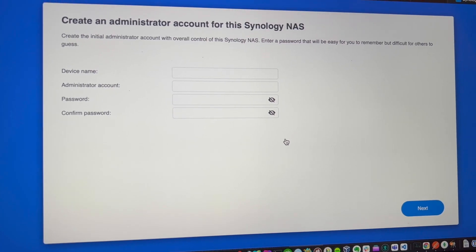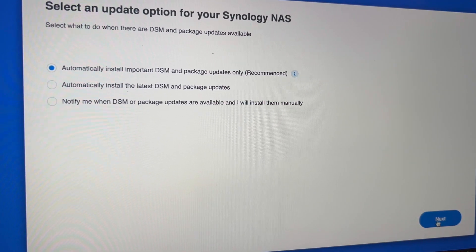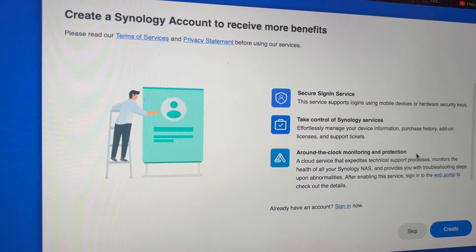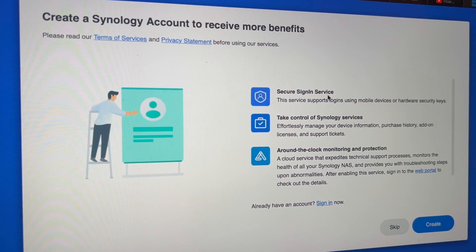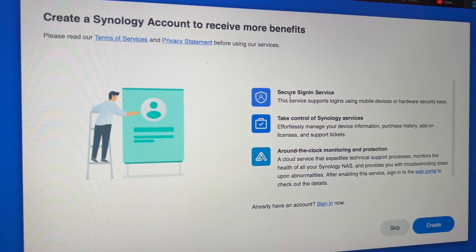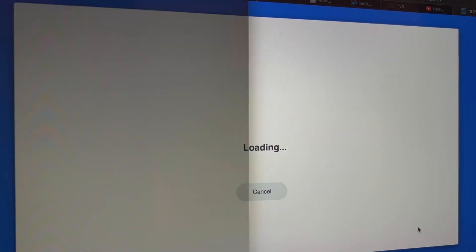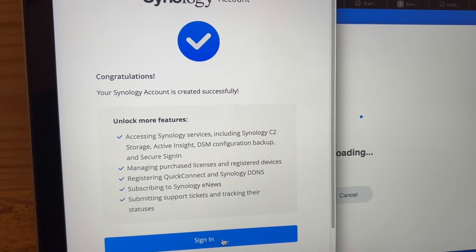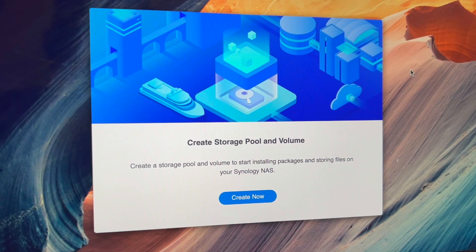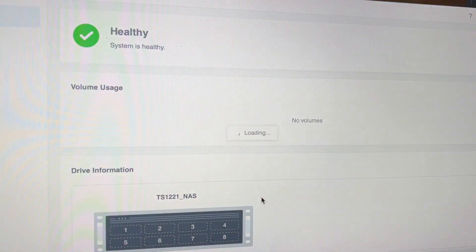I'm just going to name some stuff and set this up. I'm definitely going to pick automatic updates. I do not have a Synology account so I'm going to go ahead and create one. I've heard there's a good reason to have this secure sign-in service as well as some other things. All right, done — account created. I just went ahead and skipped most of the other stuff they were asking me about.